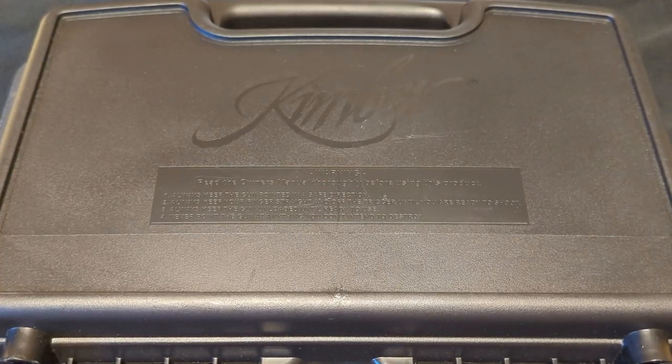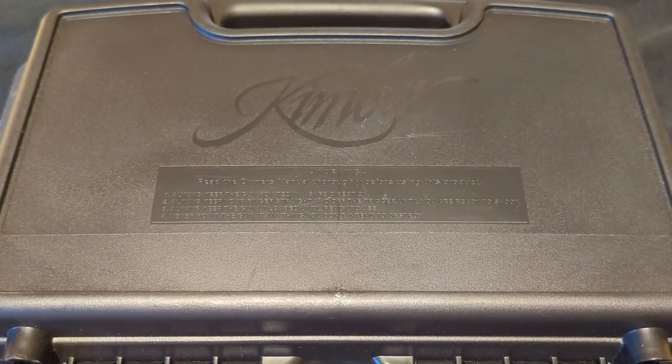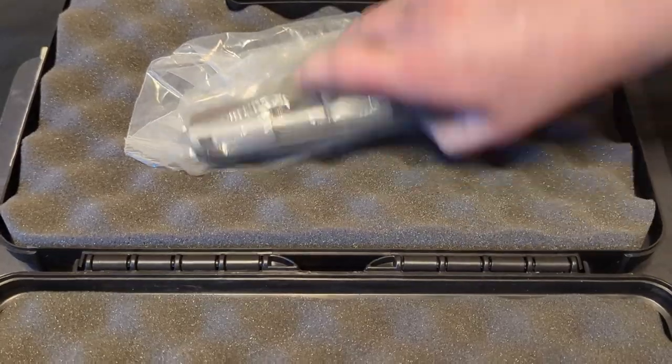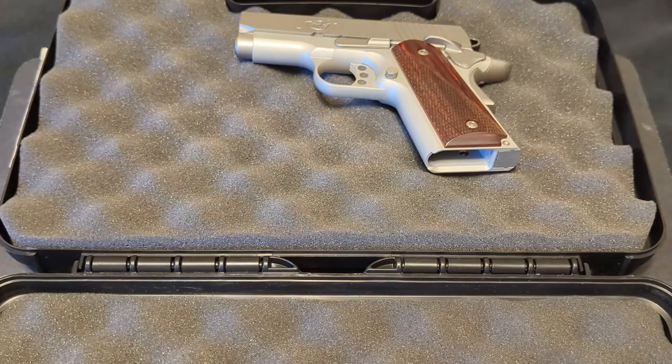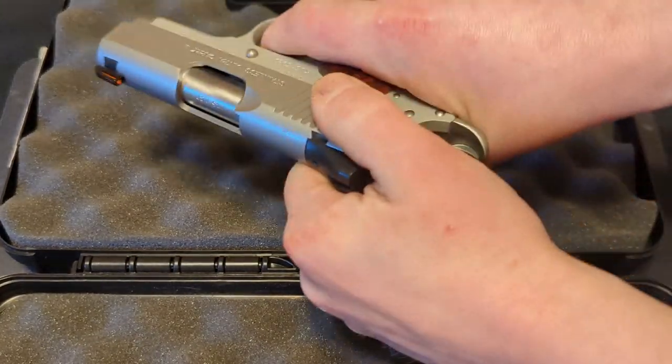Before I took my new Kimber out to the range for the first time, I just wanted to do a quick unboxing video. Of course, you got the gun itself, do a quick safety check.